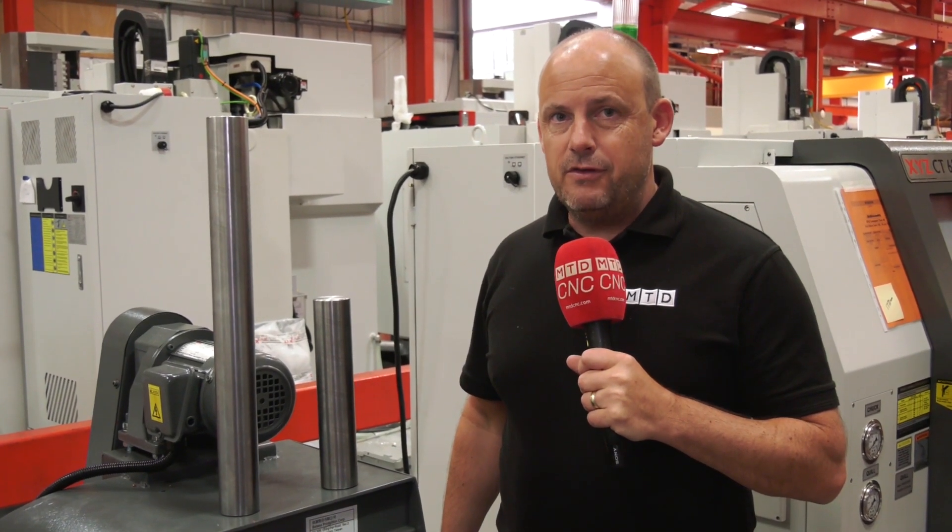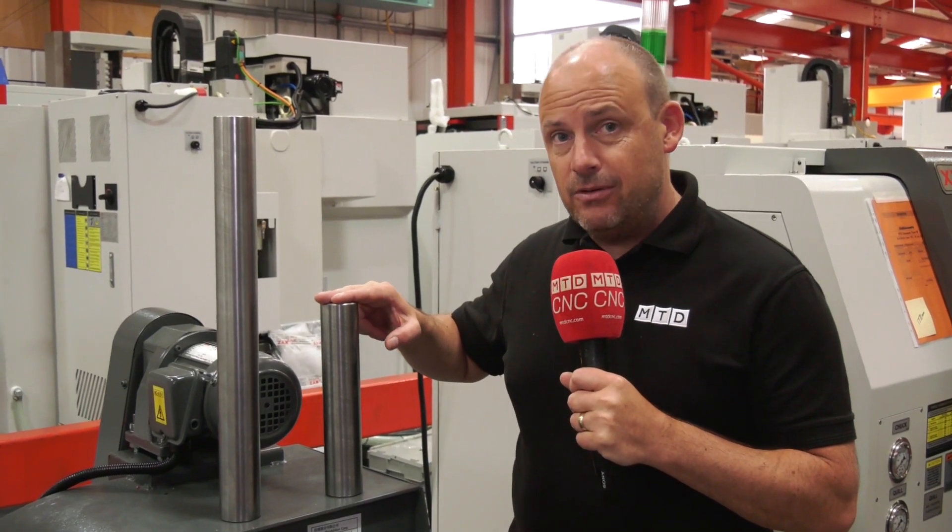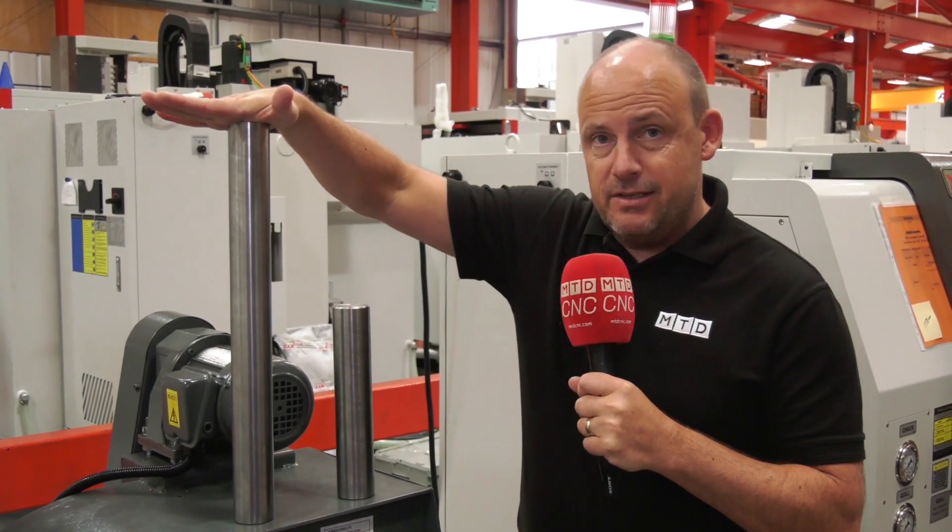The XYZ CT65 used to only be able to handle components up to a certain length. It can now do them up to 510 millimetres.